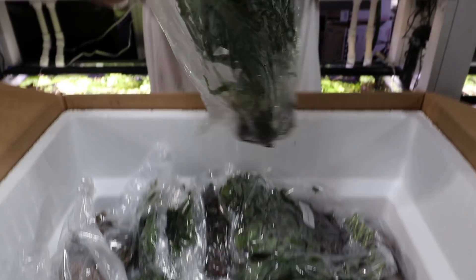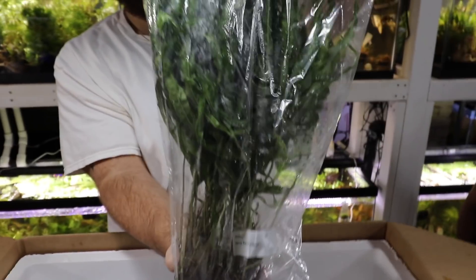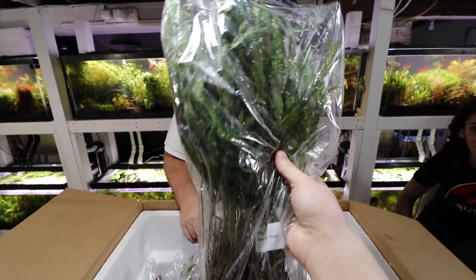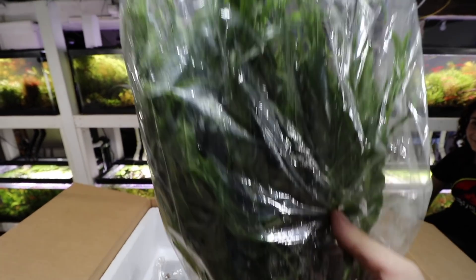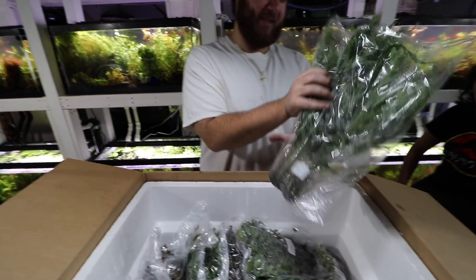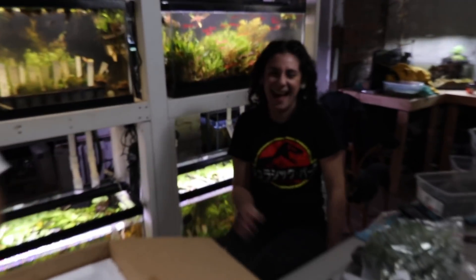Trident java fern — and the thing is huge. Look at how big that is — this is my hand — that's how big this is. Just put it next to something for comparison.